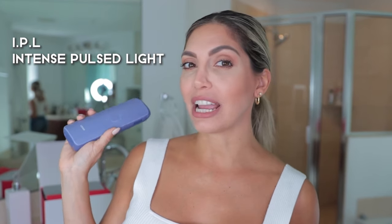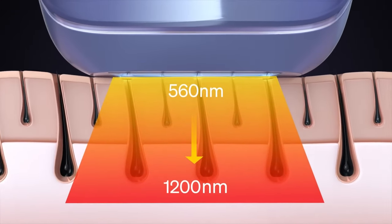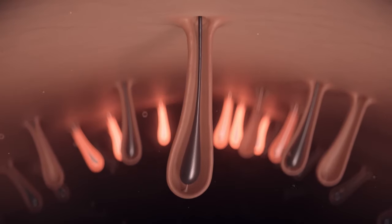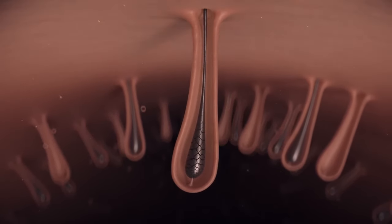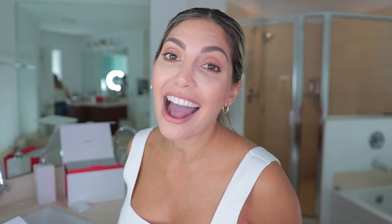Let's start by explaining what IPL is and how it works to remove hair from your body. IPL stands for Intense Pulse Light — it's basically light that heats your skin and prevents hair from growing back. It targets and damages the hair follicles, which inhibits future hair growth. This process is usually done by a professional in a professional setting — until now.